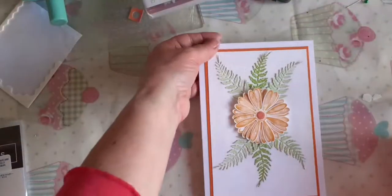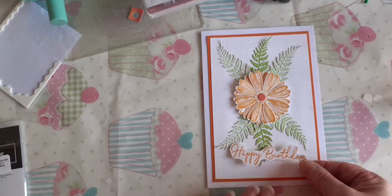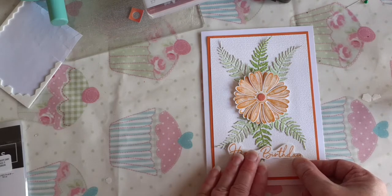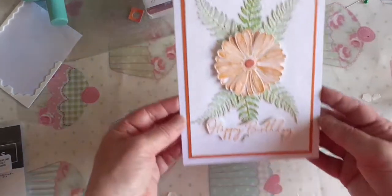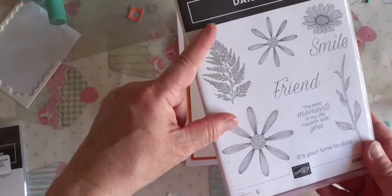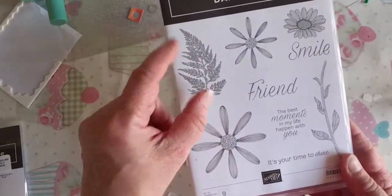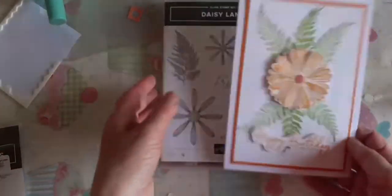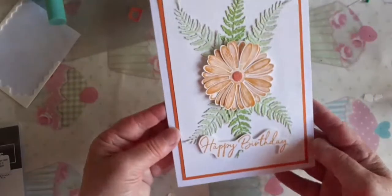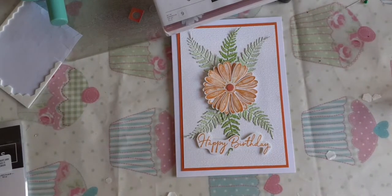Now let's position the happy birthday where we want it — near the bottom of the card. I just think these ferns are very close to what the fern stamp looks like. When I first saw them I thought they'd be taller and slimmer, and they are quite a lot fatter in person, but they give the same sort of impression and I think that's really pretty.